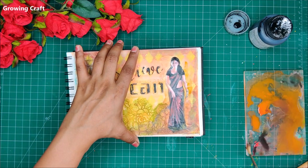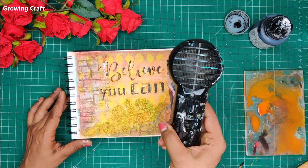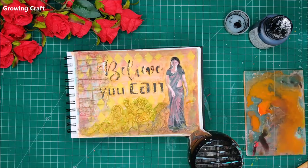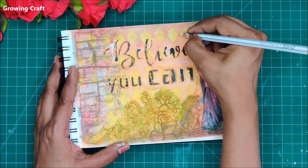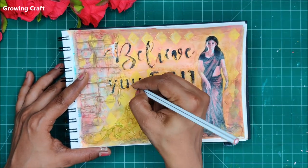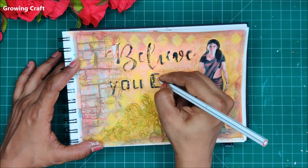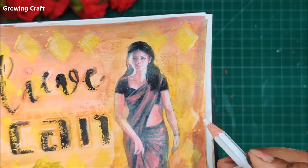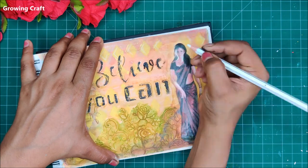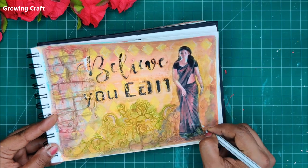Just highlighting a few more areas and this looks pretty good to me. I am going to highlight the focal area more since my sentiments have already been highlighted with the black acrylic paint. Finally, it is time to highlight a few of my triangles and the sentiment corners using watercolor pencils. This gives a completely new look and a new dimension to the background work.